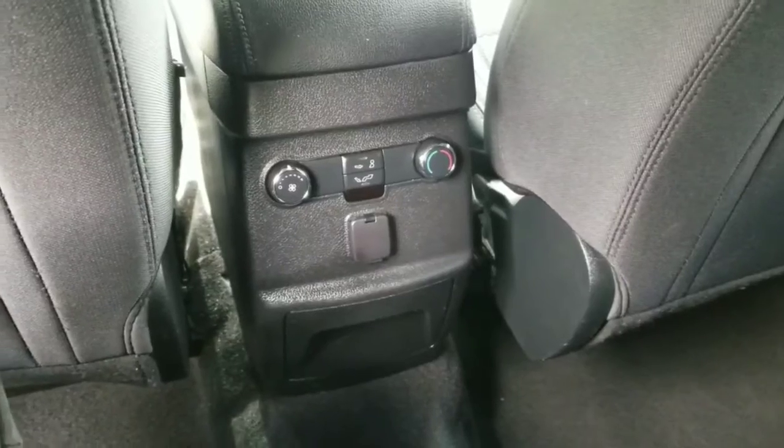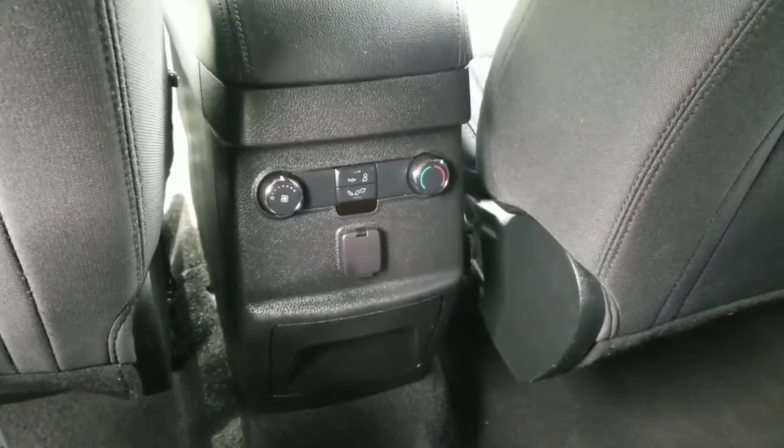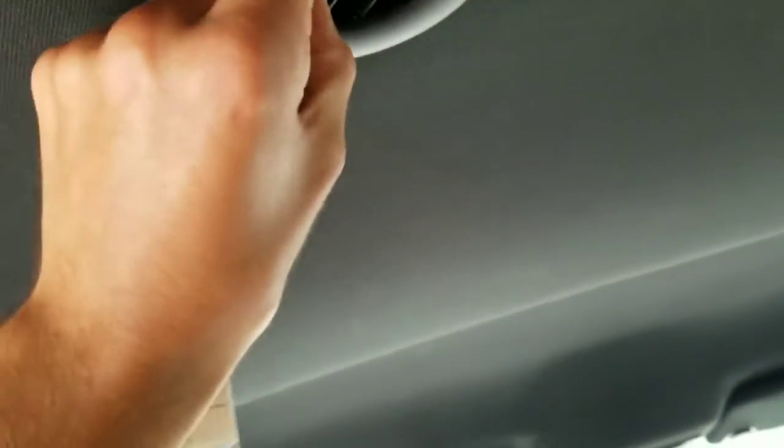The back seats have a nice level of recline to them and can be leaned up if you'd like — I prefer to have them reclined if I'm going to be in the back seat. It has its own climate zone back here where you can adjust the air, the temperature, and the fan speed, and there's a 12-volt outlet in case you need to hook up any chargers. The air vents are overhead similar to a van, which gives you better airflow in the back seat, and you have reading lights up here as well as additional air vents for the third row.